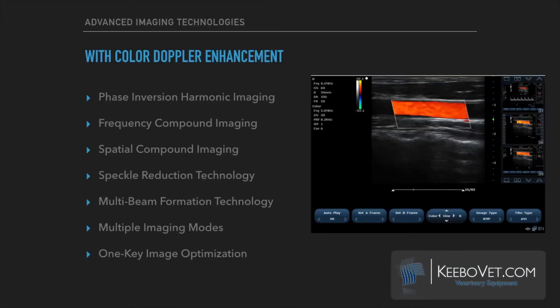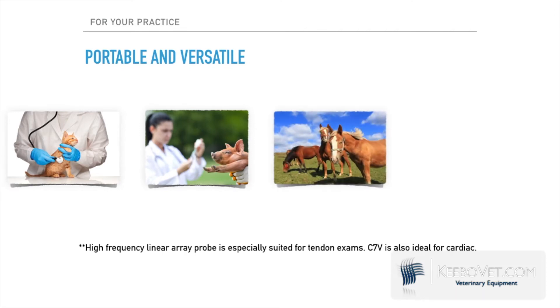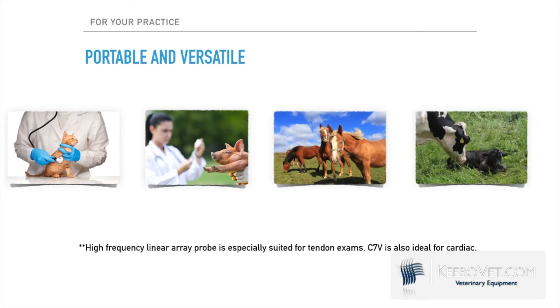Advanced imaging technologies allow for excellent penetration and more delicate images. Kibosano's C7V is very versatile, as it can be used for small animals, field work, and farm animals.